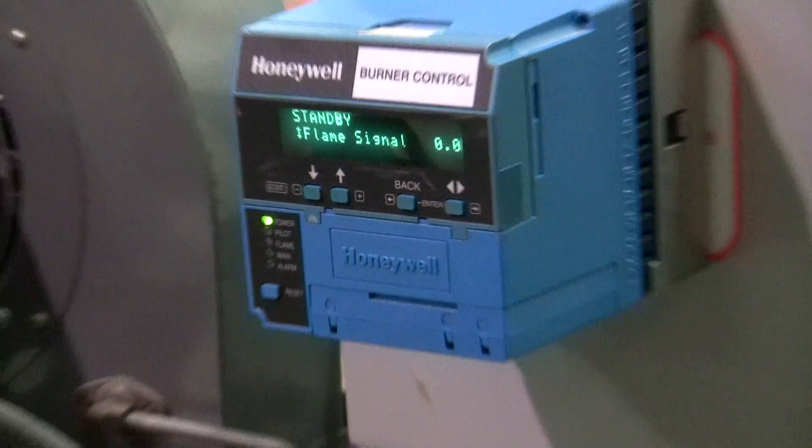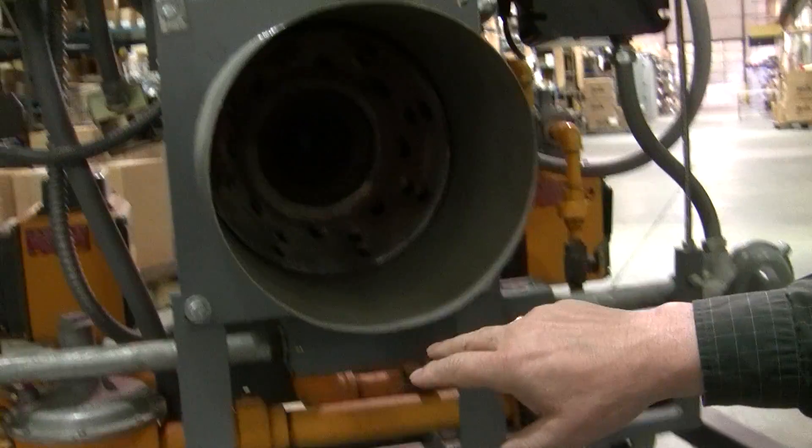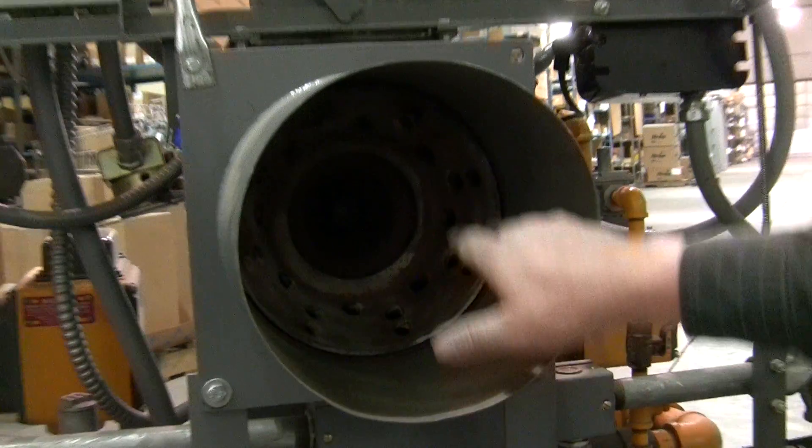If we come around to the front of the burner and just look for a minute — this is a typical Maxon oven-pack burner. It's a little hard to see, but the air and the gas are going to flow around the cone and mix, and it's going to come out as a big flame.